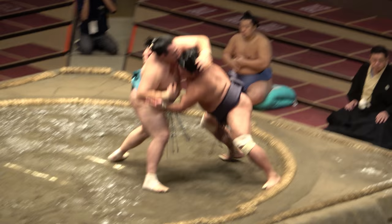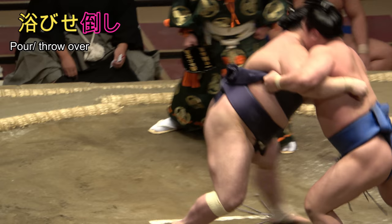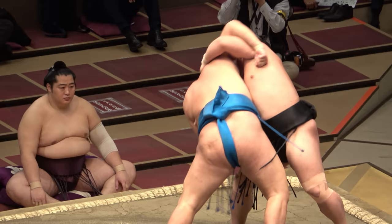The final basic technique, listed as such due to similarities with yori-dashi, is abisetaoshi. The Japanese abiseru means to pour or throw something on something else, and here you literally throw yourself on top of a backward-bending foe to crush him onto his back. The difference with yori-dashi is that you make a conscious effort to put all your weight on top of him — and not without risk.